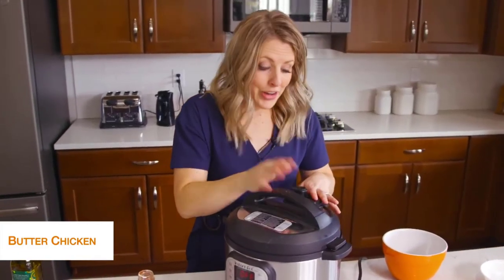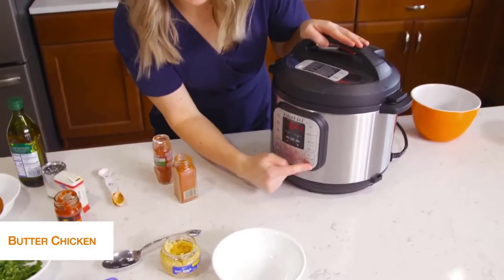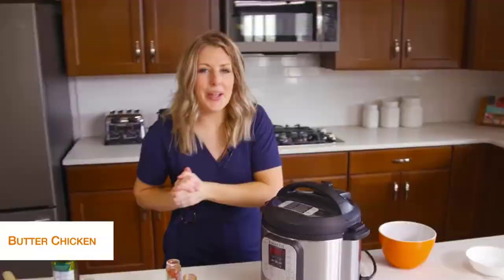Once the lid is on, turn the little knob to sealing, not venting. Push the pressure cook button and go up to seven minutes. Once you set the timer, you can go ahead and walk away.